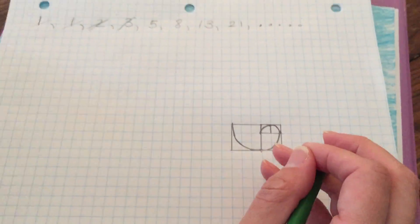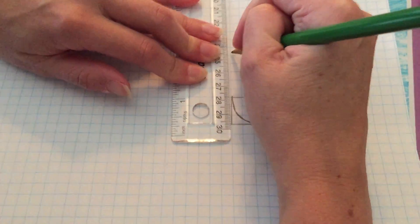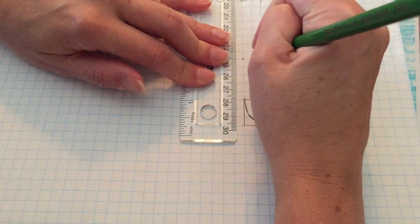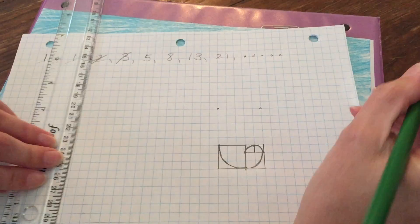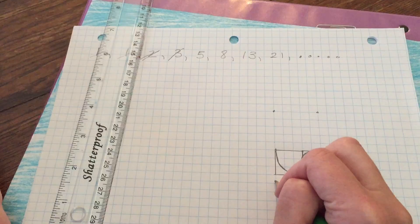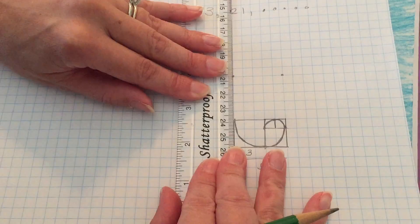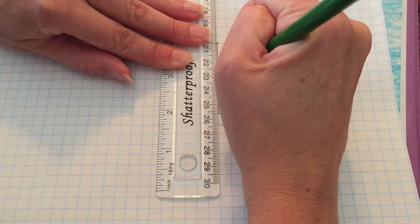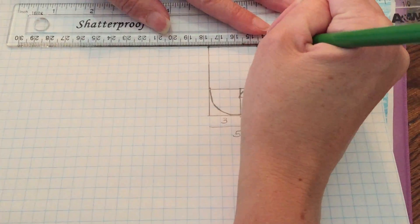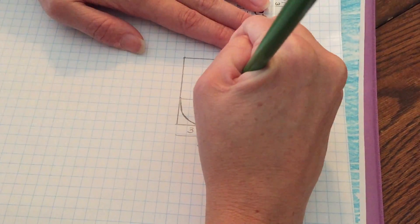The next Fibonacci number is five, so we've got to count out a square with sides of five: one, two, three, four, five. The interesting thing is this square had side three, this square had side two — if you add them up you get five, which is the next Fibonacci number. So we're going to outline this square and continue our spiral into here.